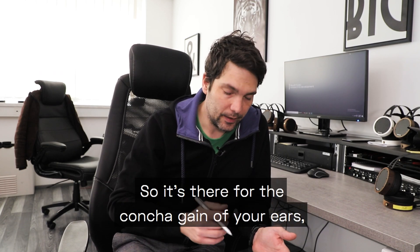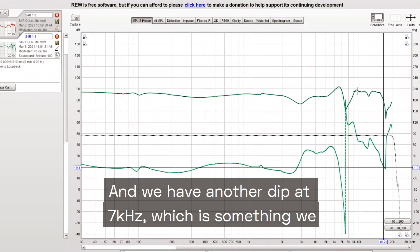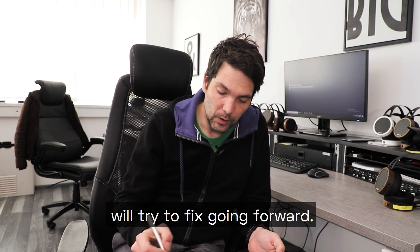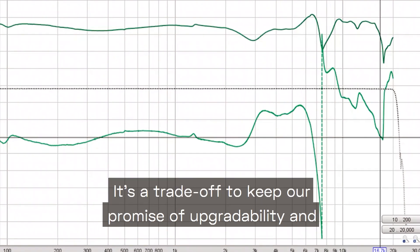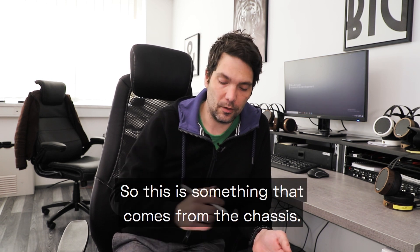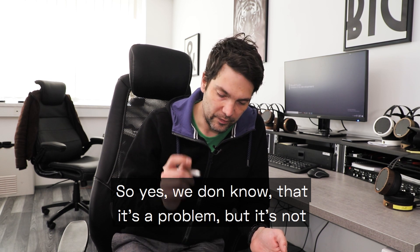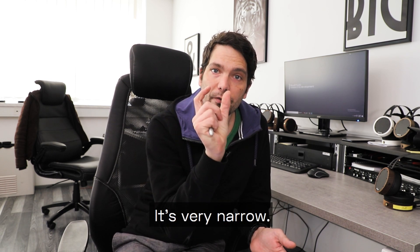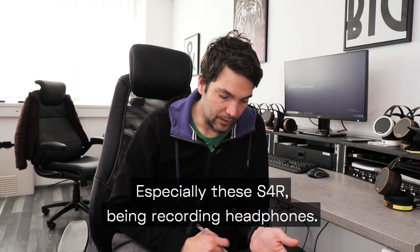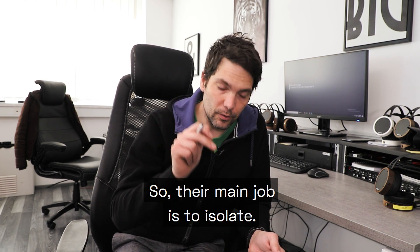The new frequency design is fairly flat in the low section all the way to about 3kHz, where we have a little dip designed for the concha gain of your ears to step into. We then have another dip at 7kHz, which is something we will try to fix going forward. It's a trade-off to keep our promise of upgradability, cross-gradability, and serviceability. It's a known issue but it's very narrow, so it won't hurt your performance.